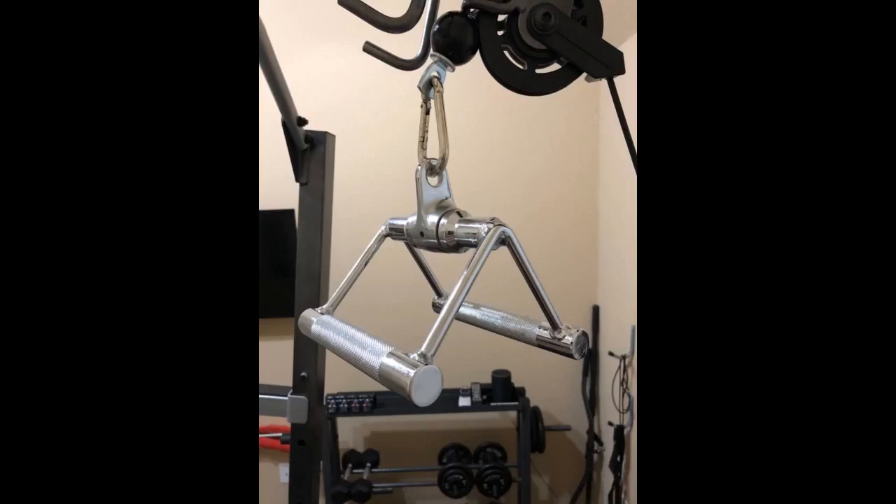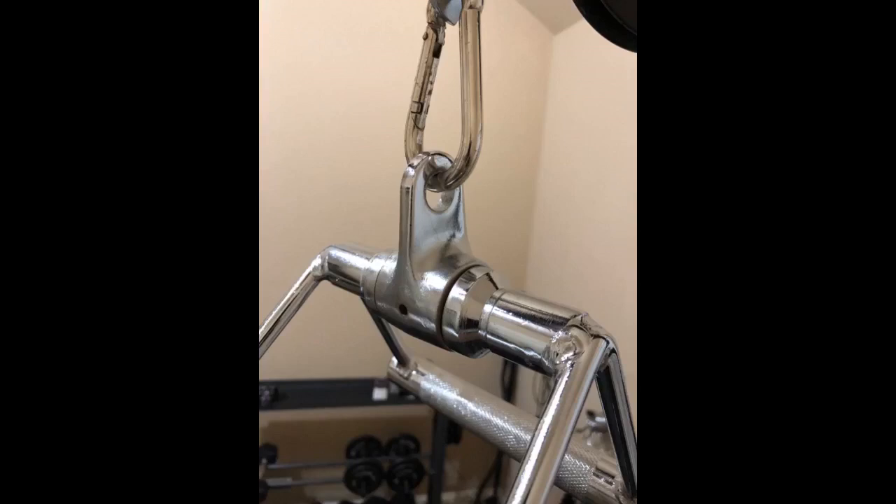I never write reviews, but feel the need to let you know this handle is 100% solid. I'm a novice slash DIY type of guy. I take pride in my man cave gym. The build quality is awesome. I specifically purchased it for my landmine bar, but it serves many purposes as you can see in the photos. Worth every penny of my investment. Blessings.